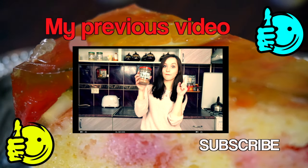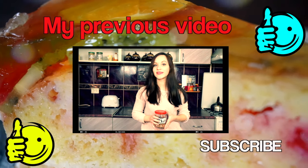That is it! Don't forget to like this video and subscribe to my channel if you are not subscribed yet. That is very important.